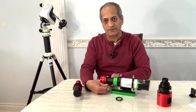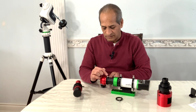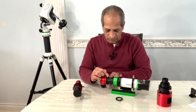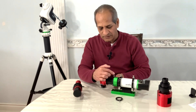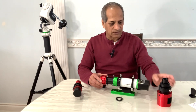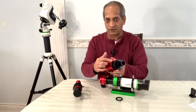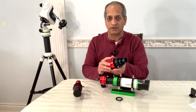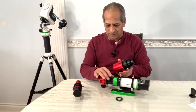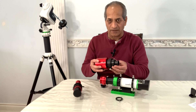There are three screws, and these screws will firmly hold on to a heavy camera.